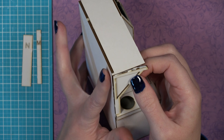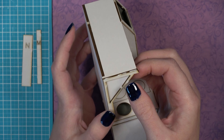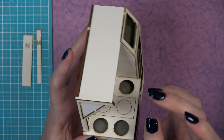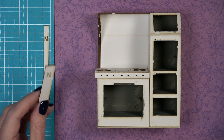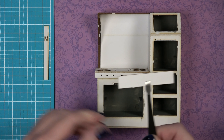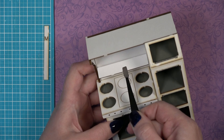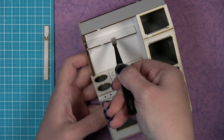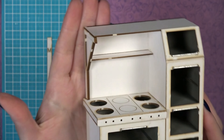Once installed, look at the piece from all angles, remove any excess glue, and make sure you're completely happy with it before it dries in place. Now install piece N, which is optional — it's an accessory shelf that goes above the stove top. Use tweezers to hold it and glue it just underneath the engraved line against the back of the stove wall.